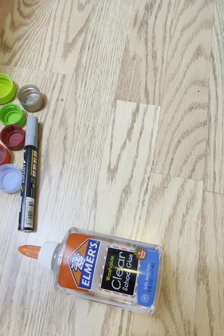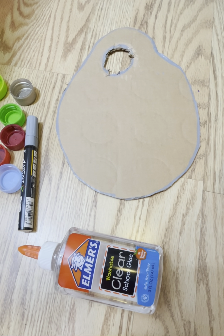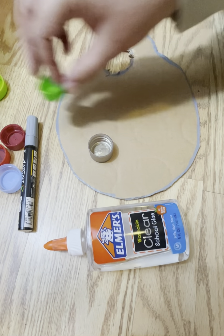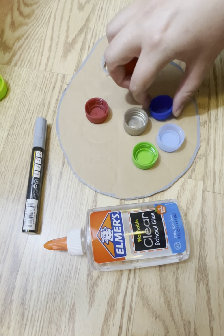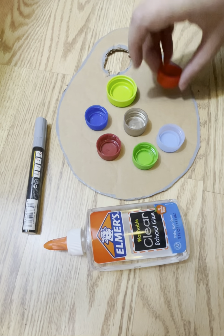Almost done! Some parts look a little bit nicer than others, but we got the shape. So next we're going to take our glue and we're going to glue our bottle caps down. I have different colors so I'm going to try to make it in a little pattern. I'll put the red there and I'll put blue, green, red.